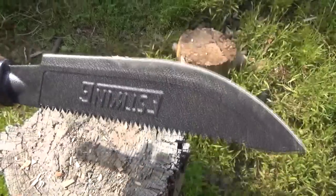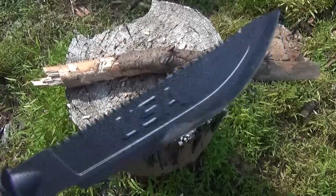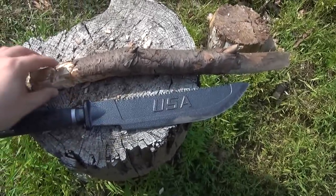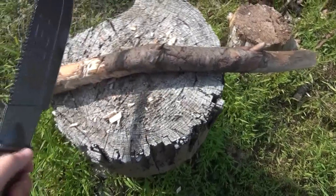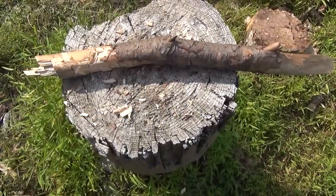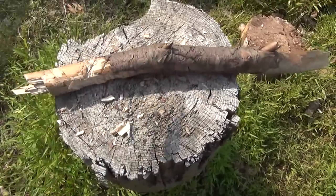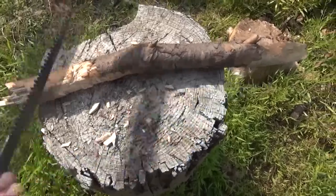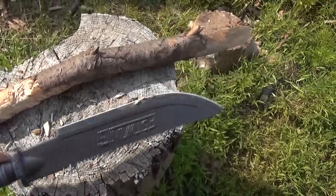Let's chop up some scrap branches. Before I roll into chopping, I want to show you that the wood I'm using is extremely hard — hard as hell, to be honest. It's very weathered, very dry. You hit it and it just bounces right off — it's like chopping into stone. This is going to be a very good test for the durability of this machete.